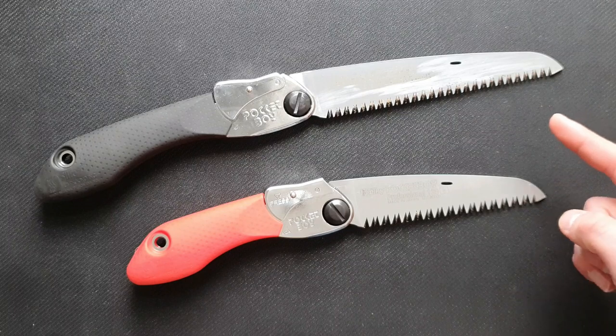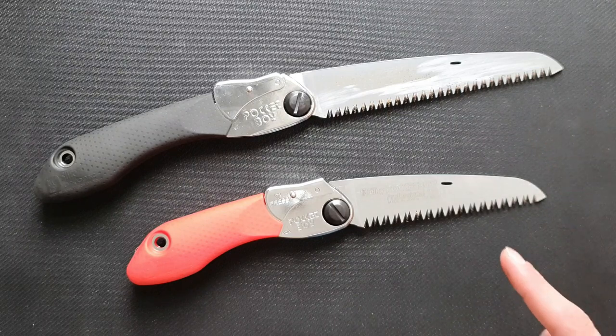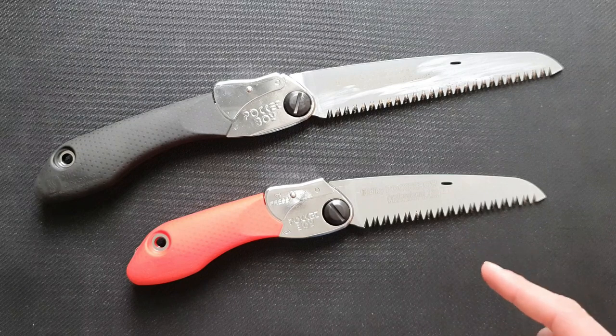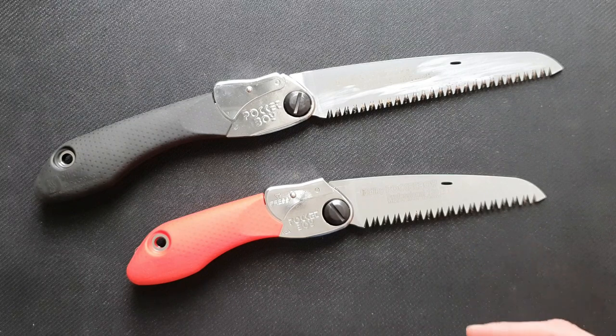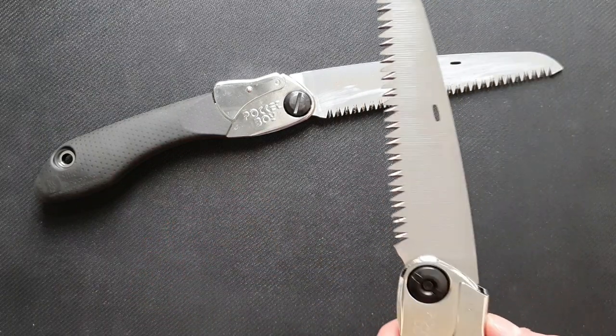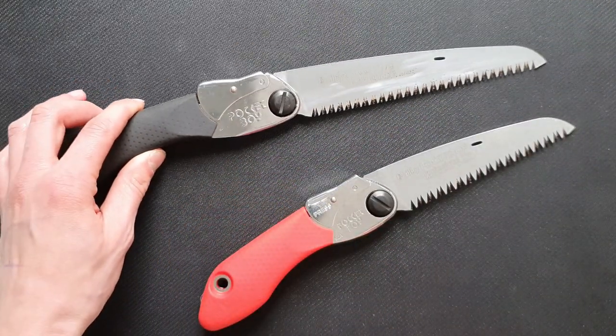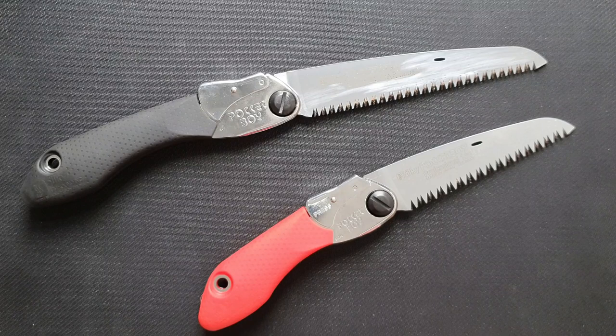The black one is suitable for branches up to 85 mm and the red one for up to around 65 mm. There's a little difference in weight too — the red one is 170 grams and the black one is 210. The red one is more suitable for fresh wood and the black one is a little more suitable for hardwood.